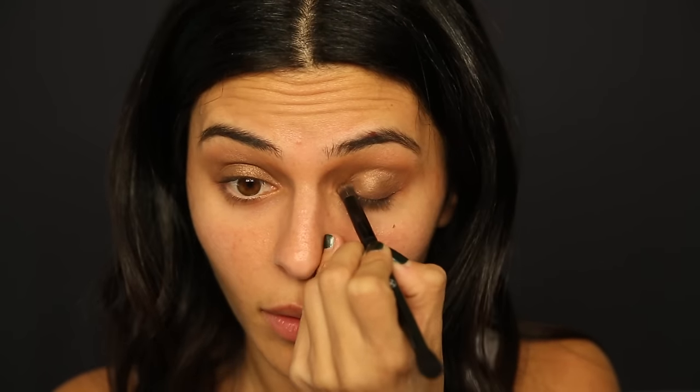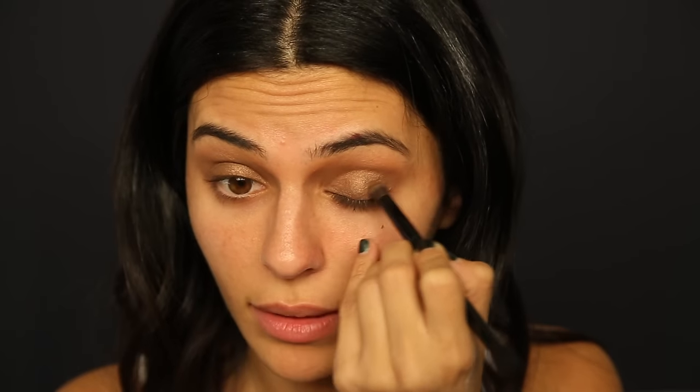Now that I have my transition color and lid color, I'm going to move on to a darker shade — the matte dark brown. For this I'm using a much smaller, more dense brush because I don't want to cover a lot of area. I'm going to dot this all along the lash line, just about halfway up toward the crease, creating a gradient effect — darkest at the lash line, then dark brown, then shimmer brown, then the transition color.